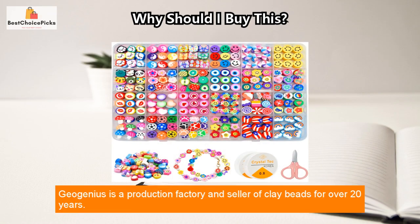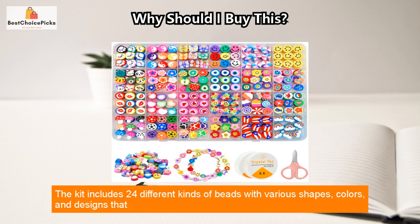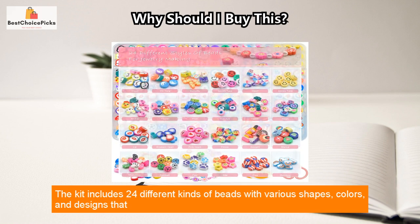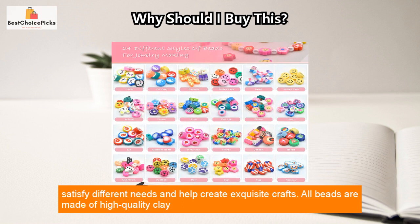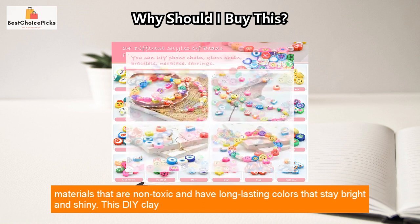Jorgenia's is a production factory and seller of clay beads for over 20 years. They provide a complete product line and strictly control the quality of their products. The kit includes 24 different kinds of beads with various shapes, colors, and designs that satisfy different needs and help create exquisite crafts. All beads are made of high-quality clay materials that are non-toxic and have long-lasting colors that stay bright and shiny.